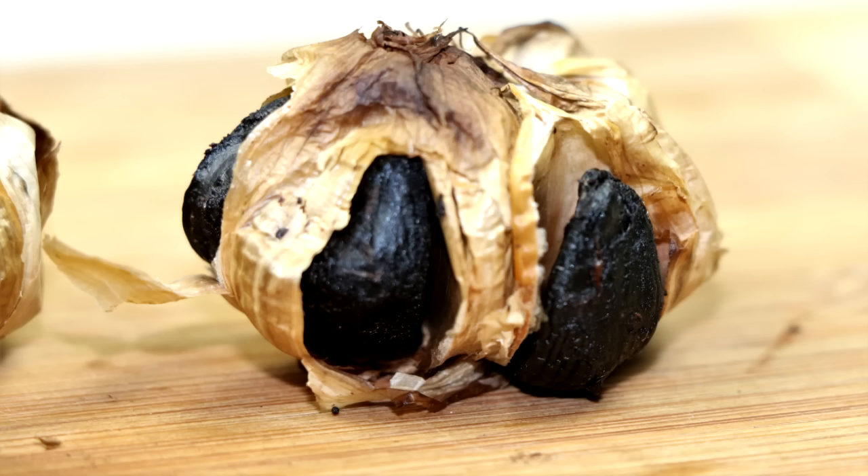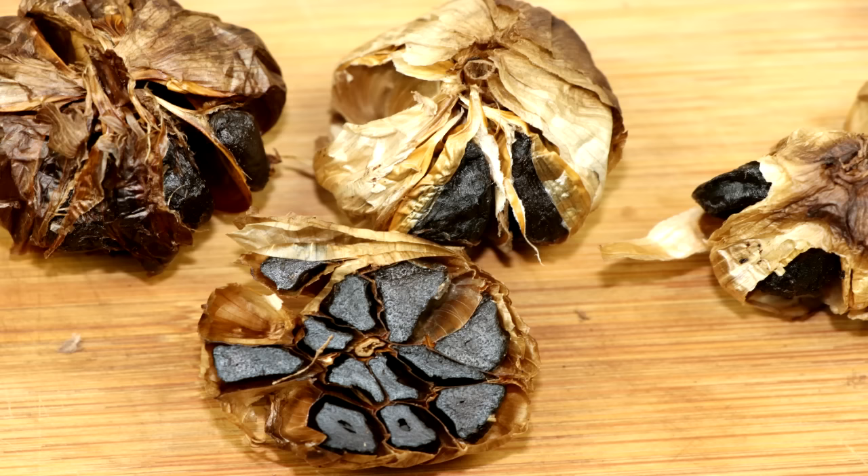Hello, everybody. Welcome back to another episode of Easy Freezer Meals. This is a very special episode because we're going to be talking all about black garlic. And you might ask yourself, why am I featuring black garlic on a Freezer Meal channel?